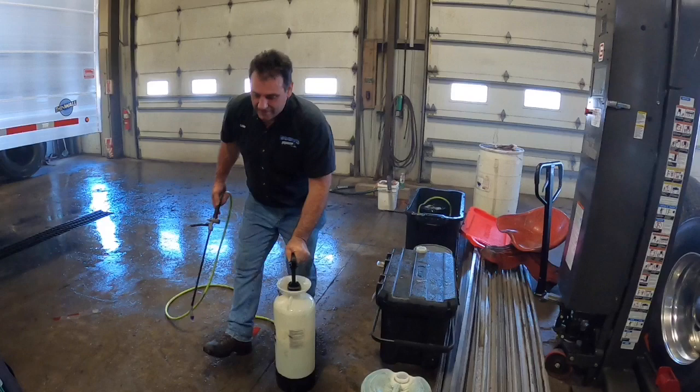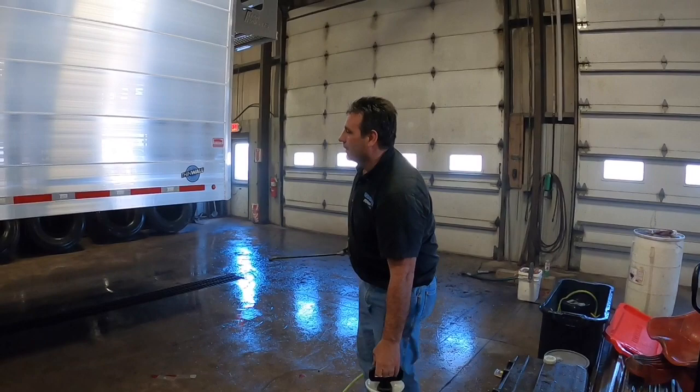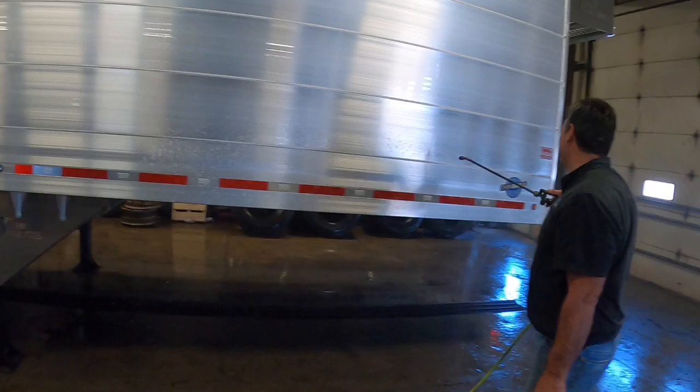You guys been staying busy with the trucks? Yeah, we are. We haul mostly feed products and pet foods. Did you get rid of that Chevy truck yet? I did it. Unbelievable — it keeps going and going.